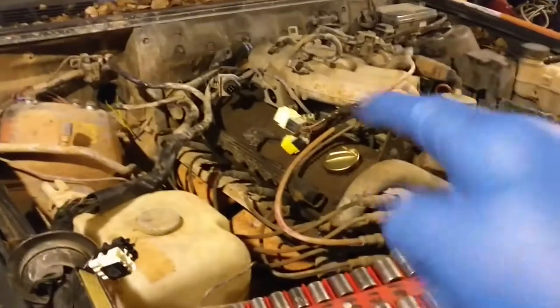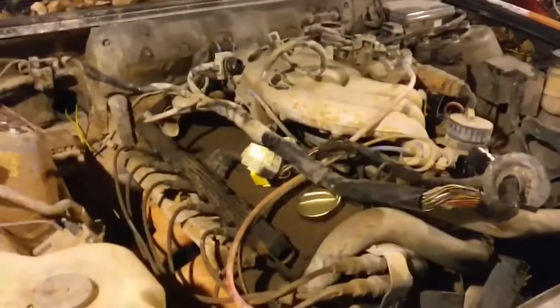Next step: engine out. I've already gotten the wiring harness 90% detached — and thank you BMW, it's fairly modular, so everything just stays with the engine.